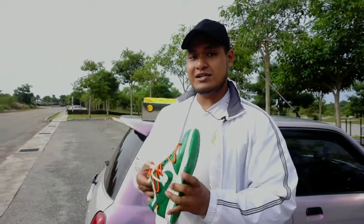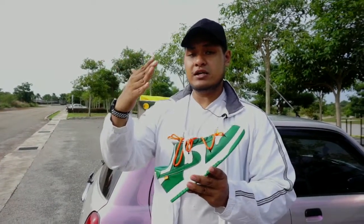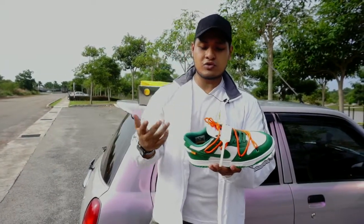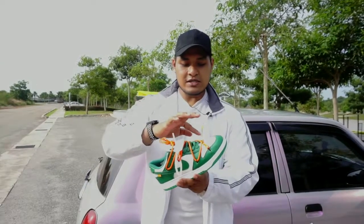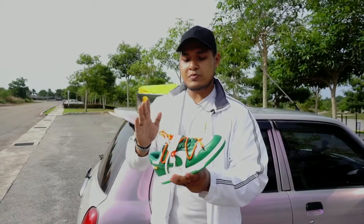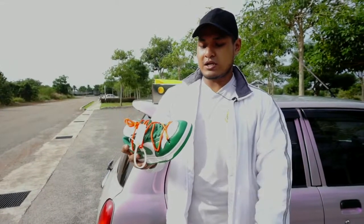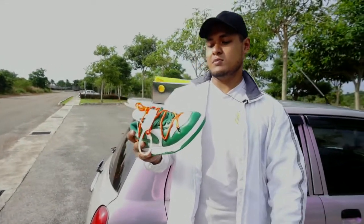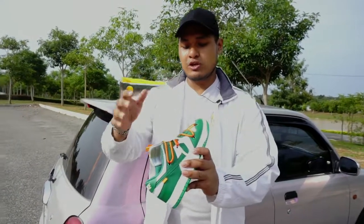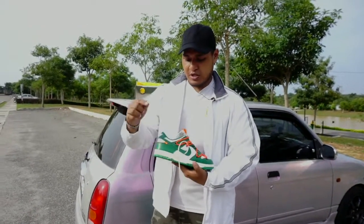Kasut ni dia 2019, dan sampai sekarang pun harga dia still naik, harga dia tak jatuh lagi. Sebab apa? Dia Off-White. And also dia berbeza sikit daripada SB Dunk low yang biasa — korang nampak tali yang extra ni. Tali extra ni korang tengok, dia tiba-tiba je ada kat situ. Kalau mana-mana yang rasa nak buka tali ni, saya rasa memang tak sesuai — memang diorang buat tu dah kelang kabut tu, memang dah sesuai macam tu.